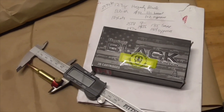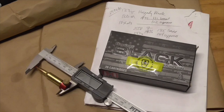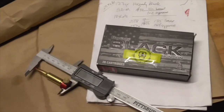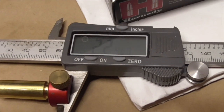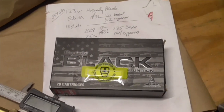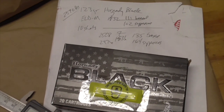Another load I tried in the Dracos Grendel 18-inch barrel is Hornady Black 123 grain ELDM. It has an overall length of 2.2460 and in the Dracos it averaged 2476 to 2528 fps.